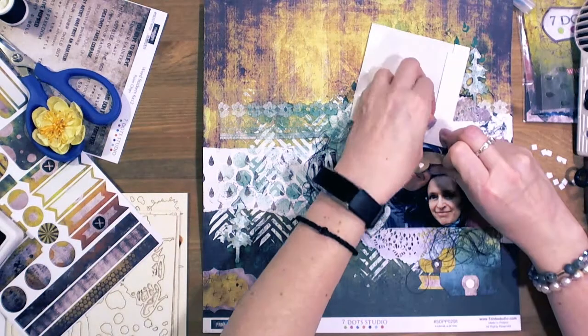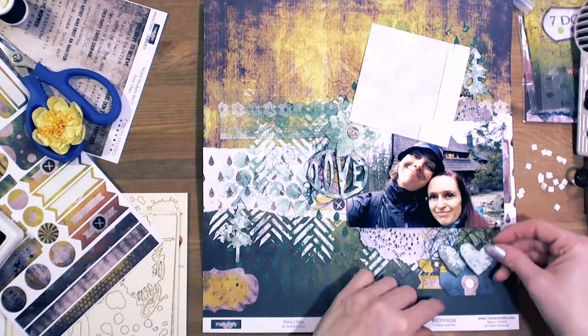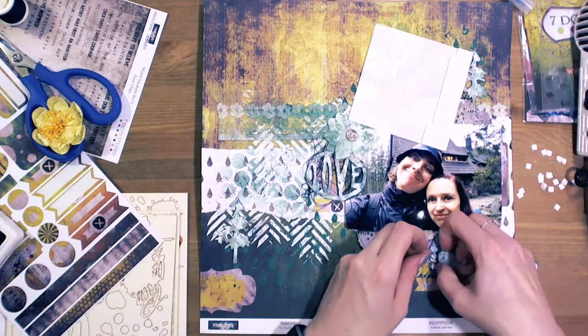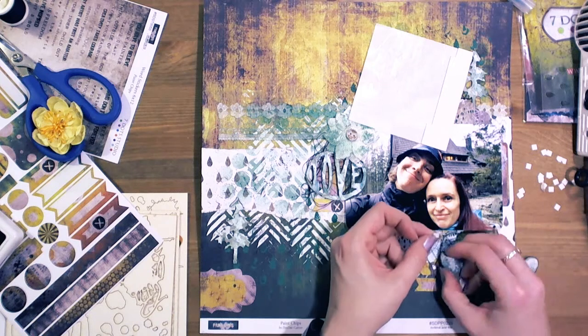One of my favorite things are also dimensional foam squares — little squares. I glue them down to my elements and they create dimension.